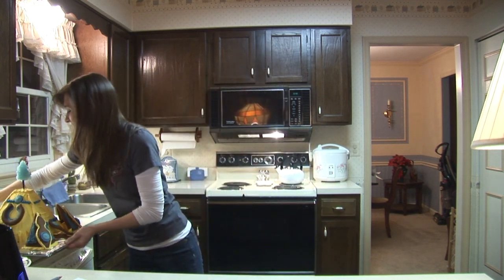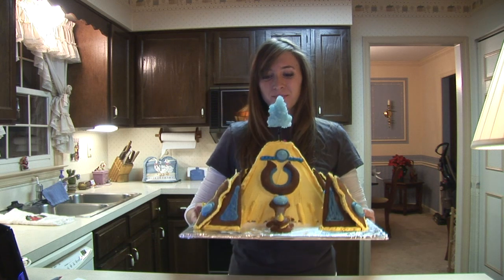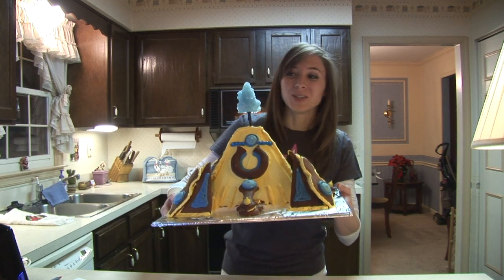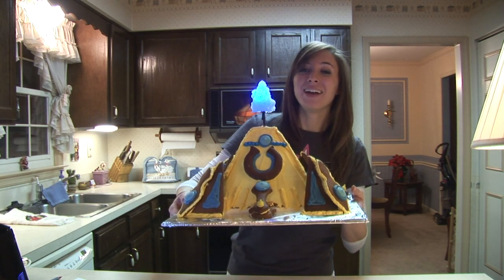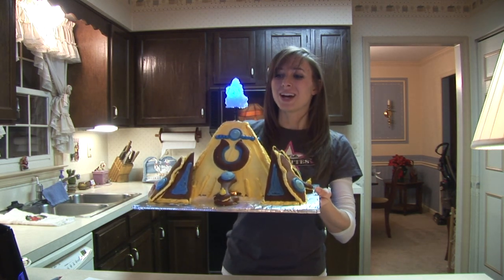So, you want to see the finished product? Here it is. This is my Protoss Nexus, complete with glowing crystal at the top. And there you have it, gamers — your very own Protoss Ginger Nexus.